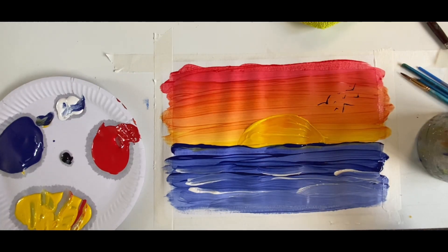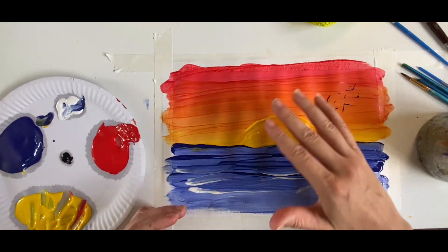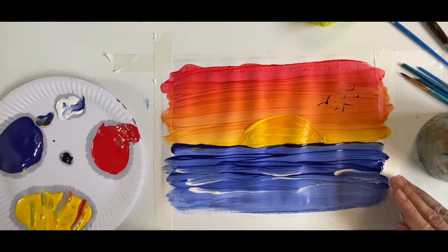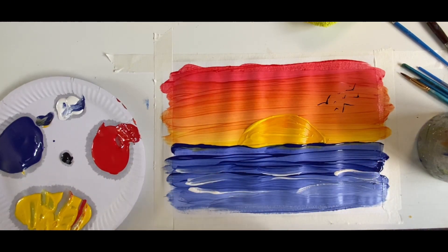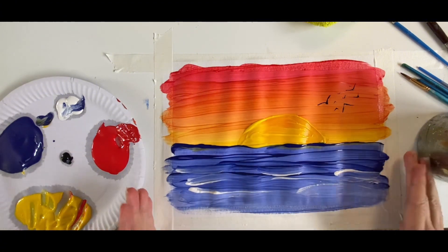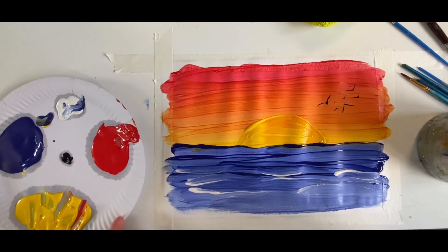There we have it — a beautiful sunset with some birds flying off into the distance over the crashing waves of the sea! I hope you enjoyed this video. Send me your paintings if you painted this — I would love to see them. Bye everybody!